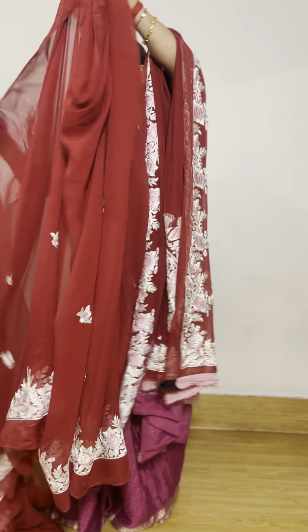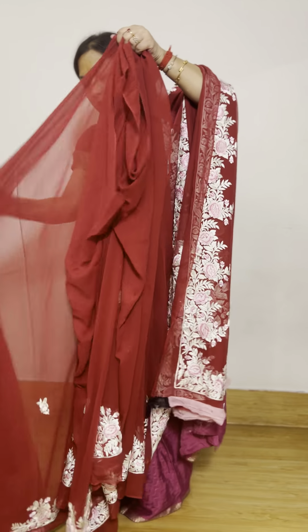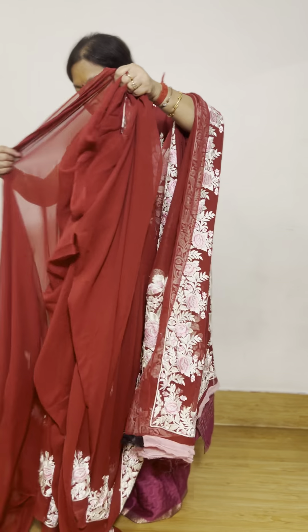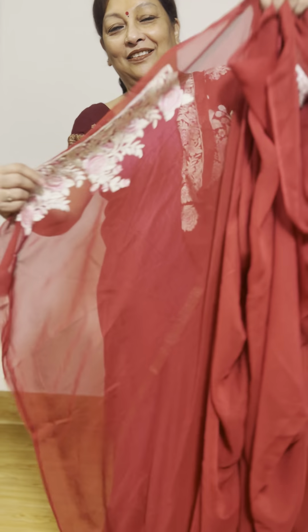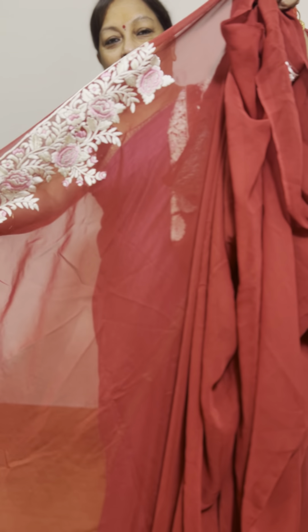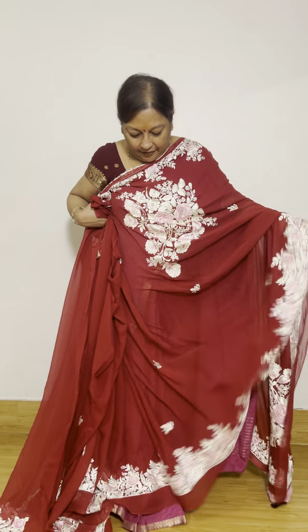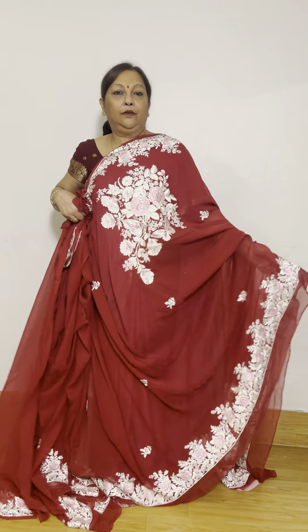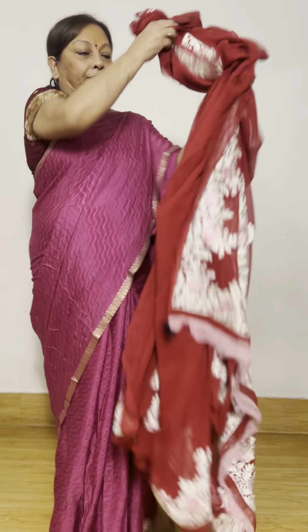This portion of the saree comes on the shoulder. The corner of the saree also has another boota. Since these are very flowy fabrics, you'll be able to understand the neatness of the work. The fabric is pure georgette. All these sarees have blouse pieces with them — this one has butterflies or flowers all over the body.